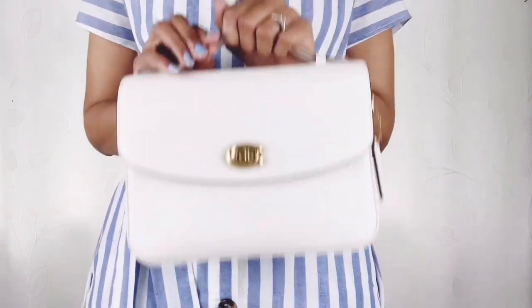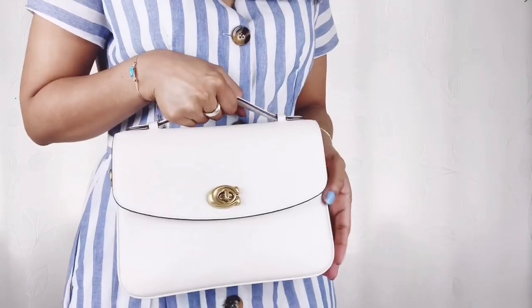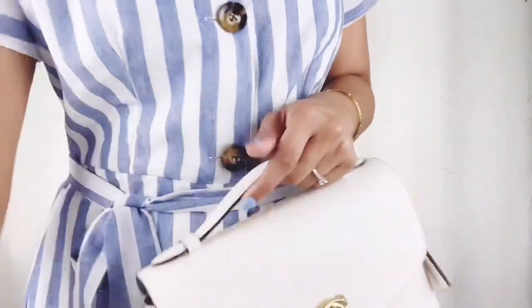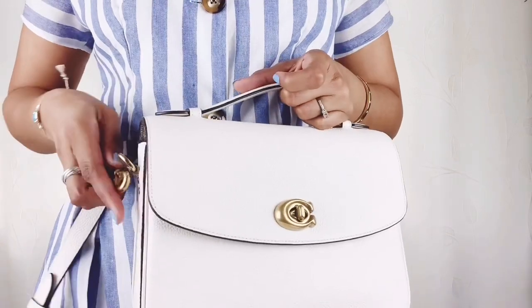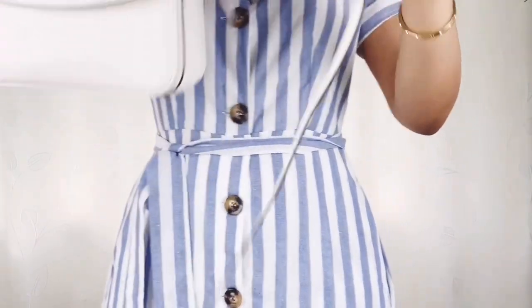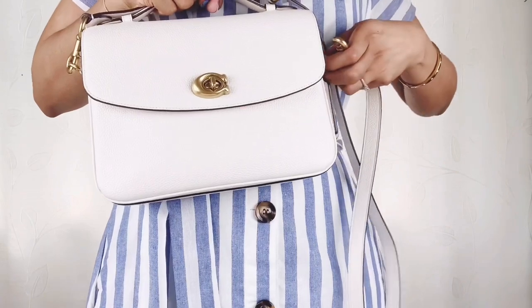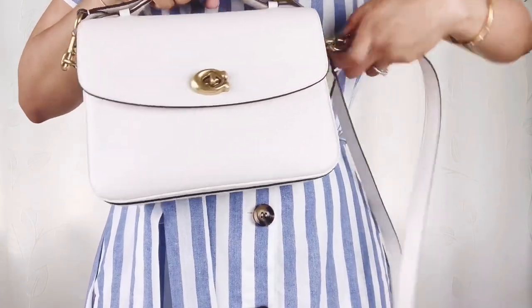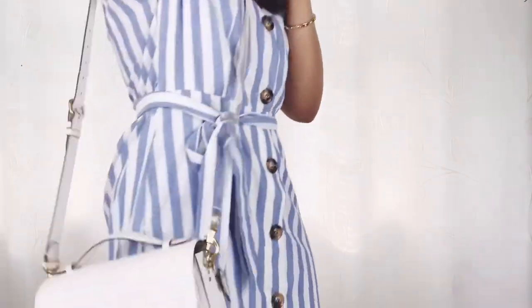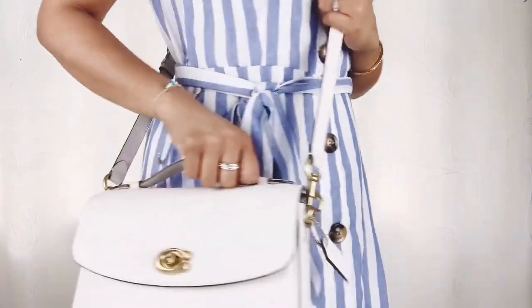The Coach Cassie is very versatile. You can use it without straps and just hold it as a briefcase, or you can attach the long strap that Coach Cassie comes with and use it as a shoulder bag or crossbody bag. You can adjust the strap — like so — and it's a close-body bag.